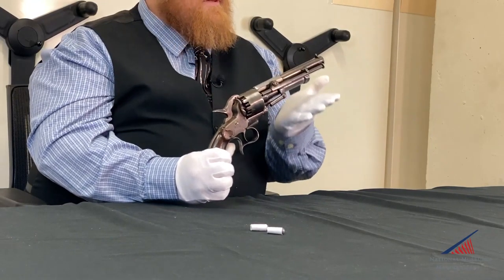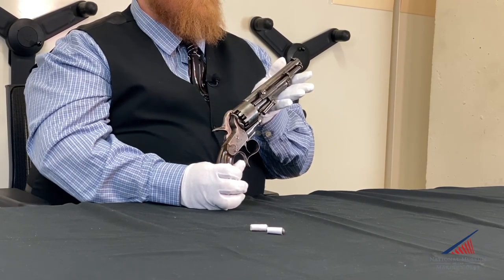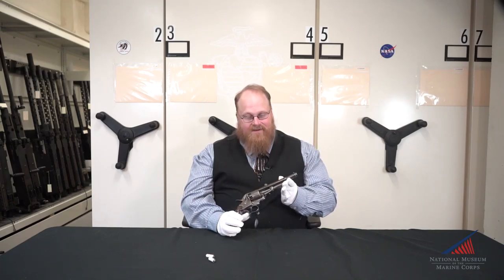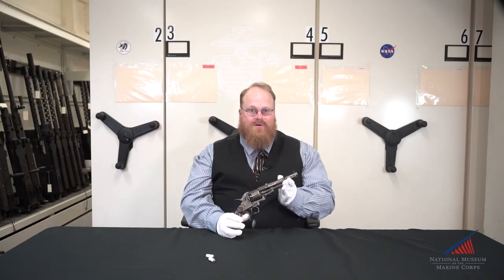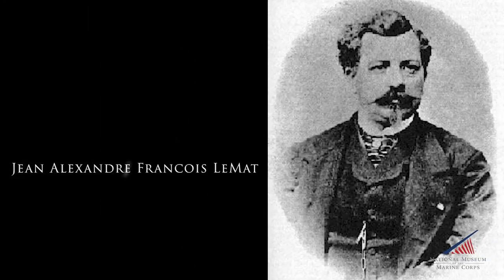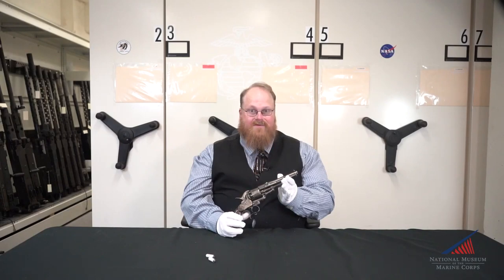This is the LeMat revolver. What makes this one especially special is this is serial number one LeMat revolver. This style firearm was designed by a Creole physician, Dr. Jean-Alexander Francois LeMat. He received the patent for this on the 21st of October 1856.